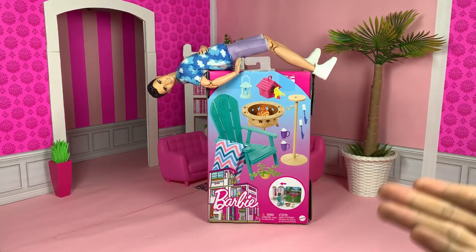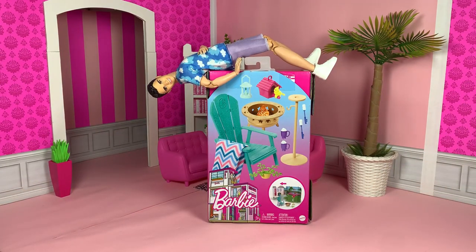Hey everybody, I'm John and I'm here at the Dream House with this furniture pack that we'll be unboxing.